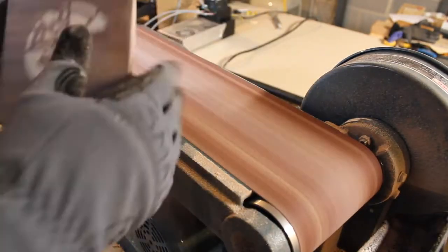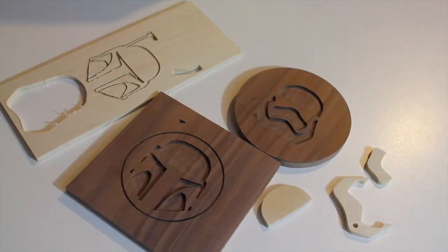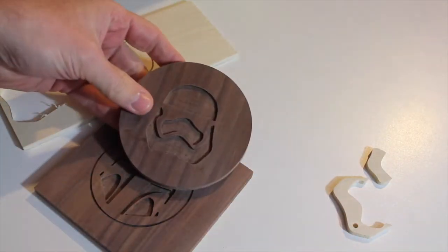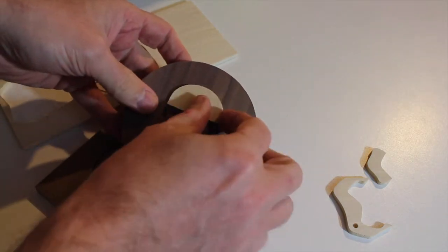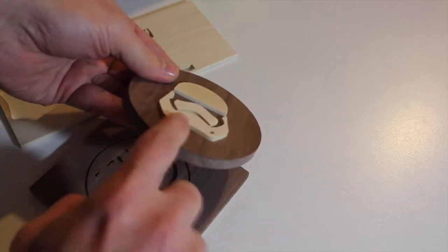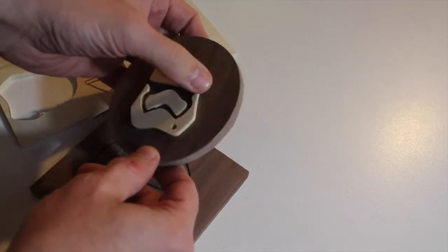Almost there. That looks good. Here are the pieces as they came off the X-carve. The Stormtrooper one is really cool. My intention was to file this down flat, but my goodness, I really like it raised up like that.